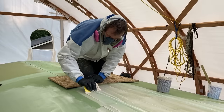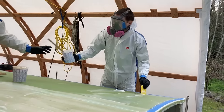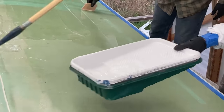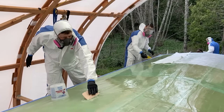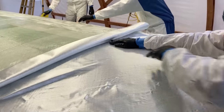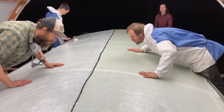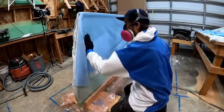We are laminating the top of the doghouse. Then the aft wall, which would hold the main sheet and the traveler on top.